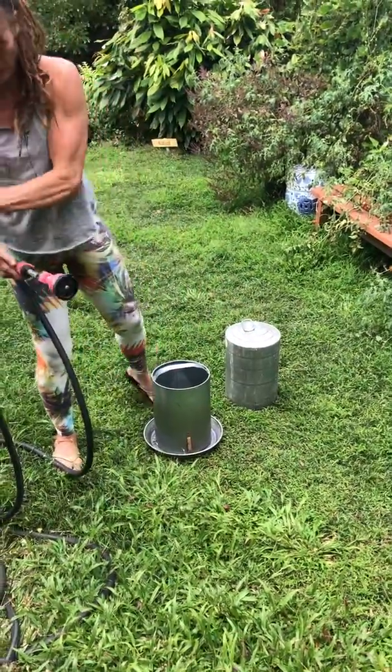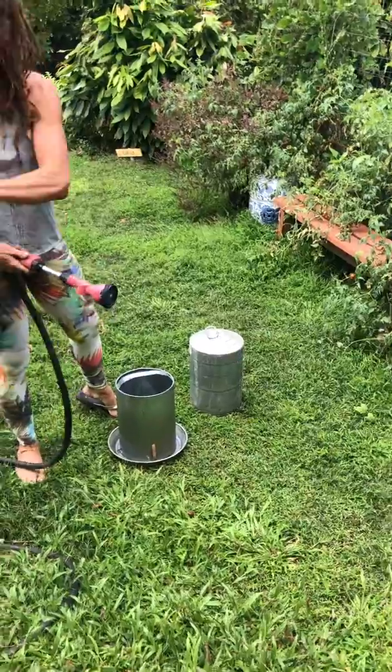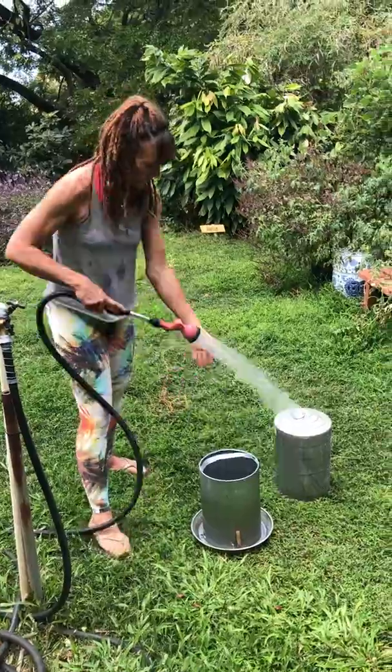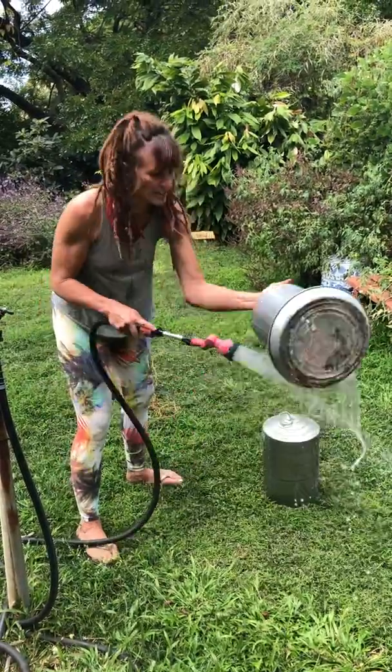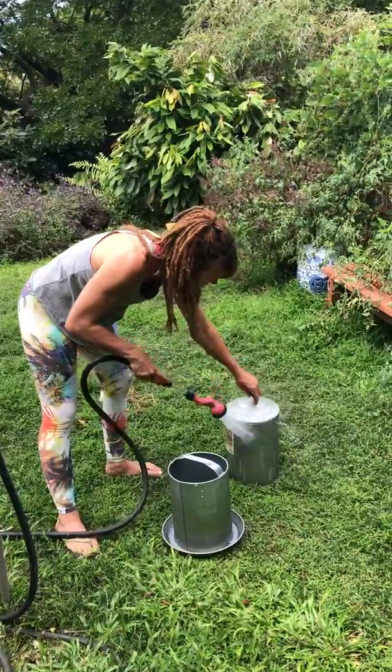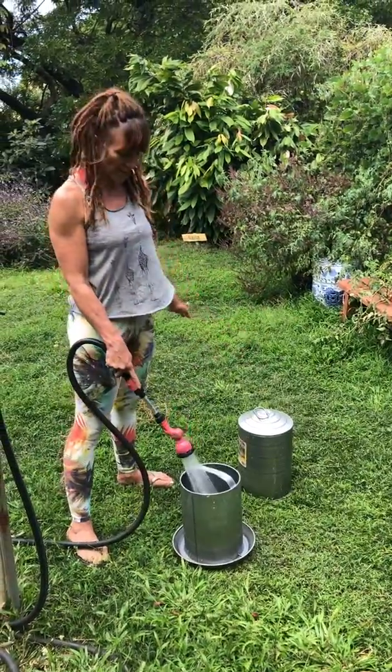Alright, so turn it on. So I always kind of like give a little rinse first, even the top. The chickens are really gross — they love to poop on everything.